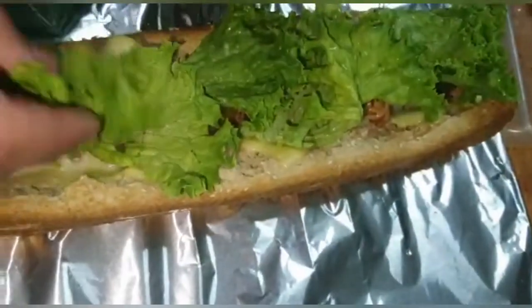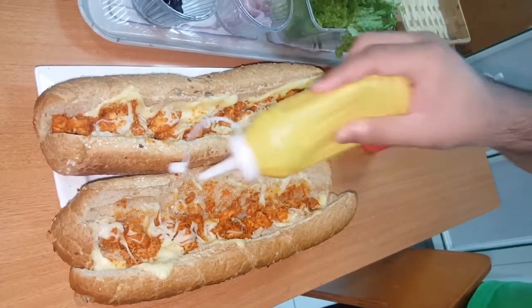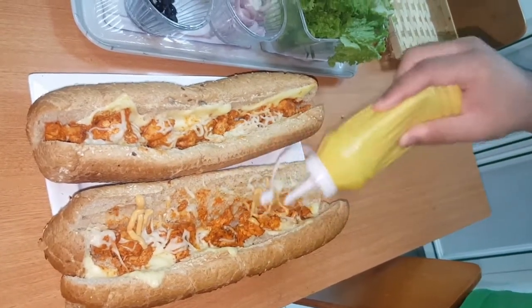And yep, we're done with that. I'm going to drizzle the 1000 Island sauce right here. As you guys can see it's coming out right now.